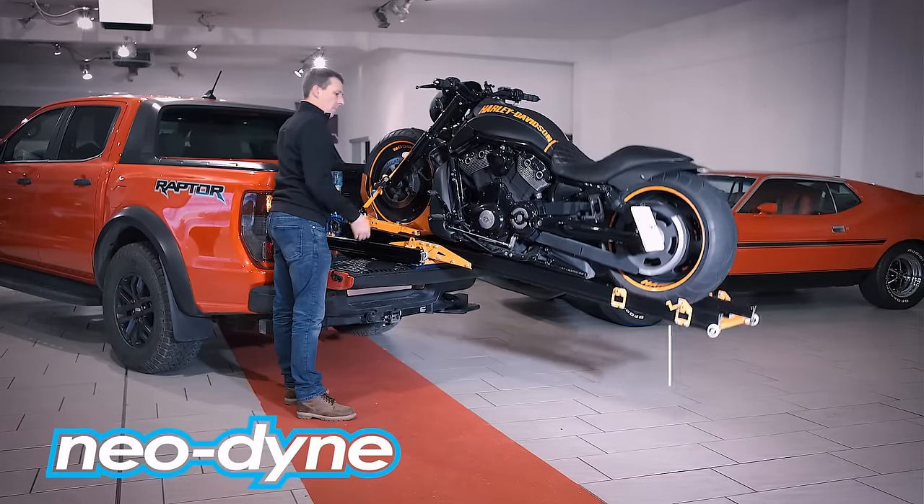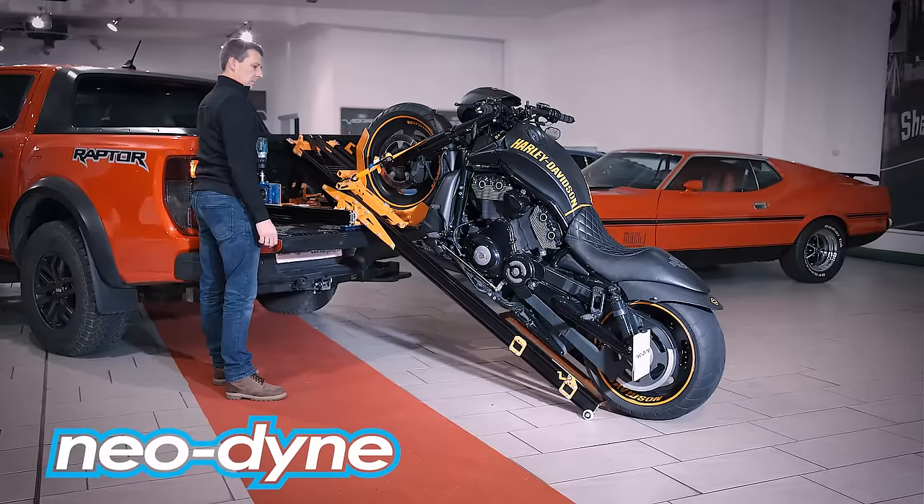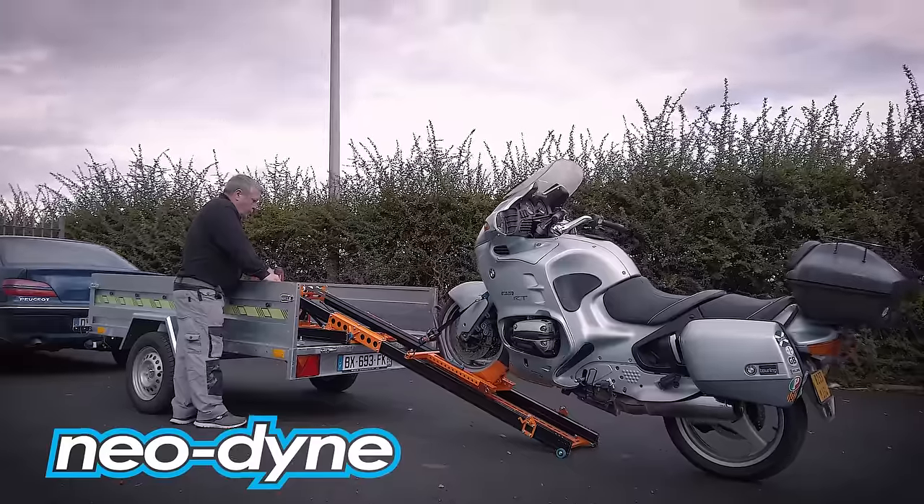You can do this using only a standard cordless drill, and it can be easily installed in pickups, even double cab pickups, in vans, trailers, or trucks.